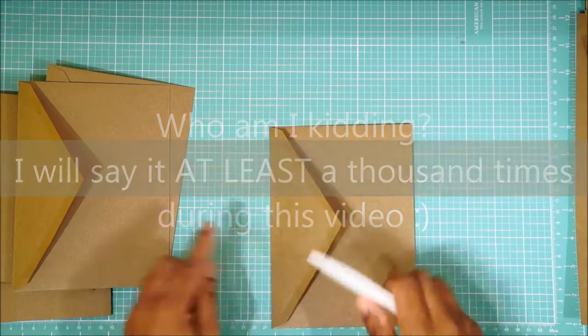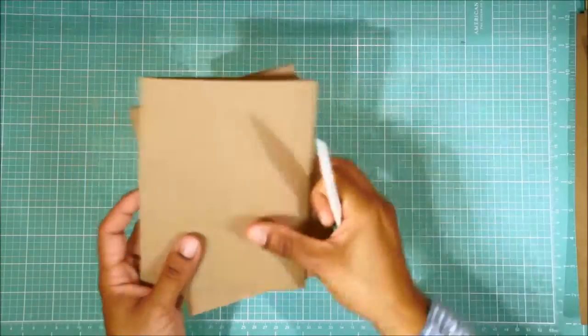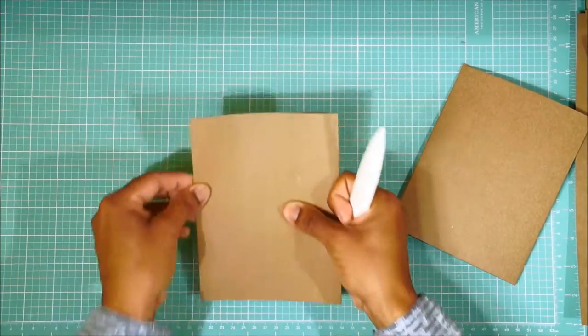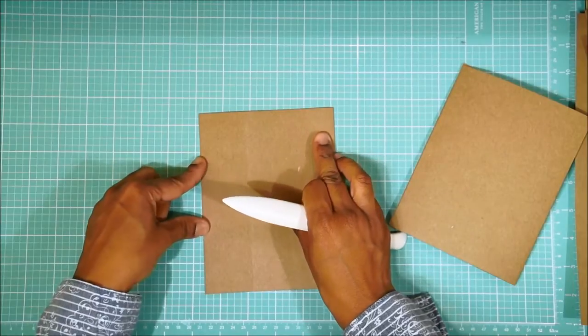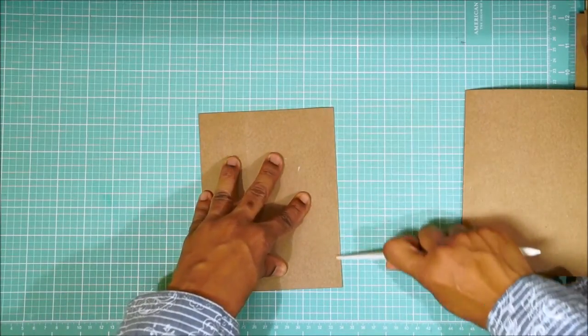Again, we're going to do that for each envelope. Then you want to take all of your cards and fold them in half and make sure they're nice and neat and the edges are perfectly aligned.